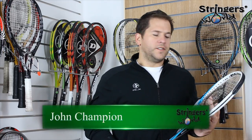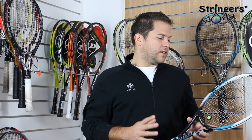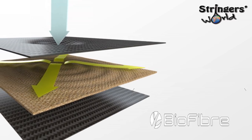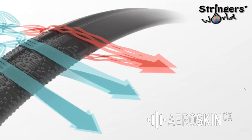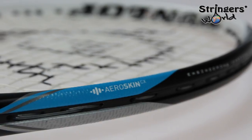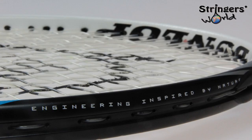Hi, welcome to Stringers World. This is the new Dunlop M2.0. It's the M version, which means you don't need quite as long a string as you do with the heavier F version. It comes in with a 16 by 19 string pattern. It's 27 inches long. It's a 95 square inch head size and it's 313 grams unstrung.